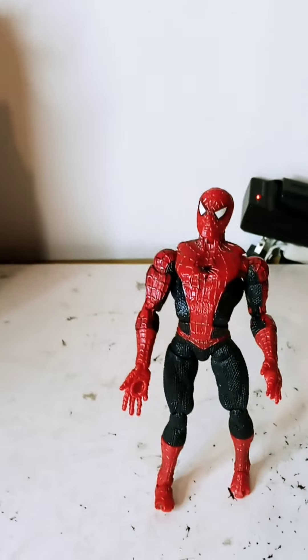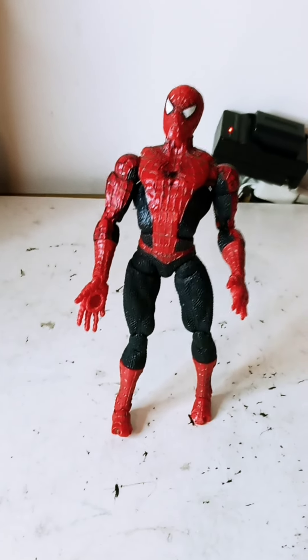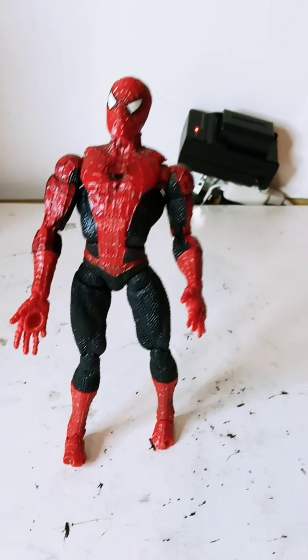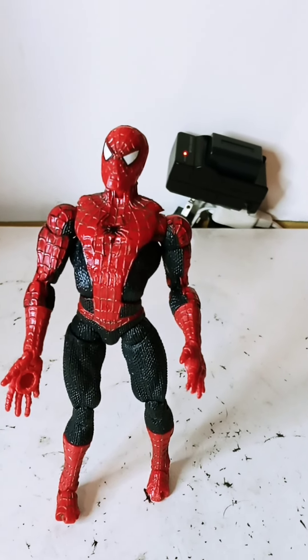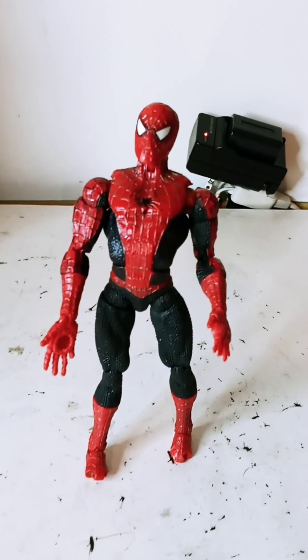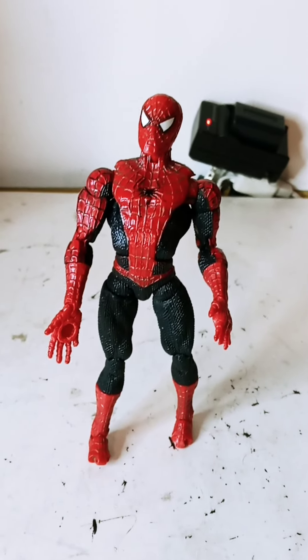Hello everyone, welcome to another video. In this video we will be looking at the 2003 Tobey Maguire Spider-Man movie articulate magnetic Spider-Man and the issues that it has.